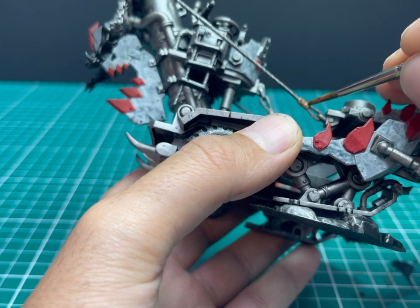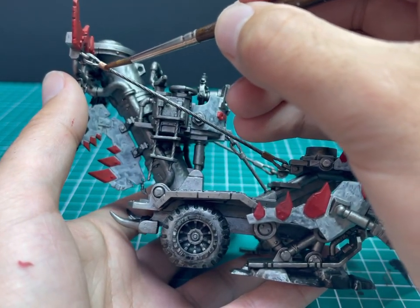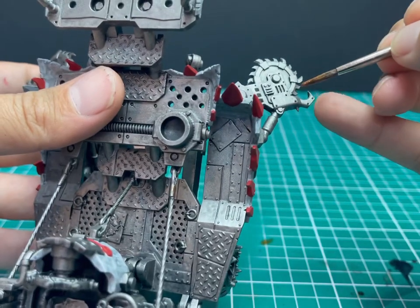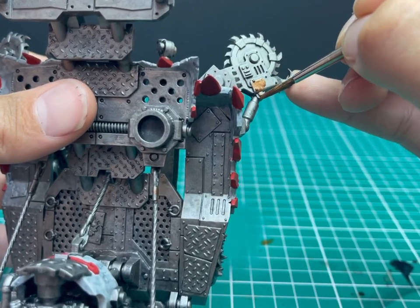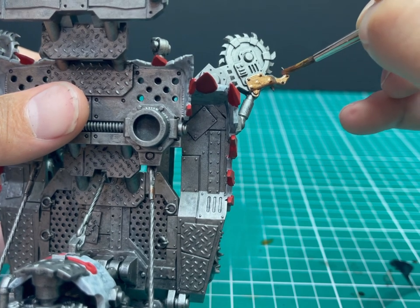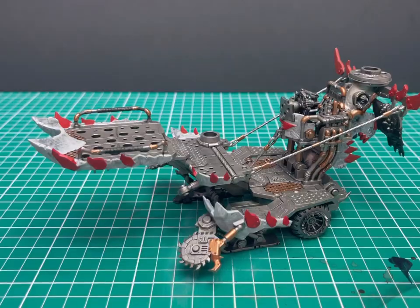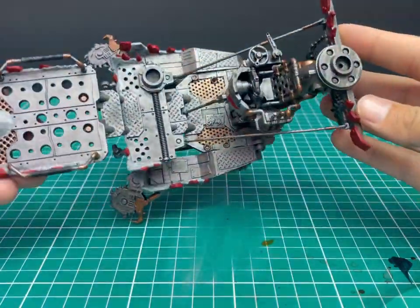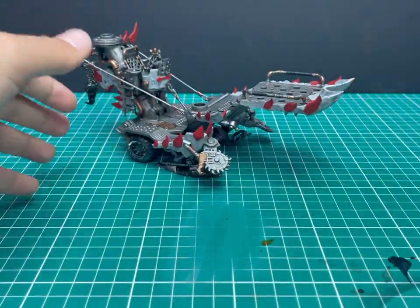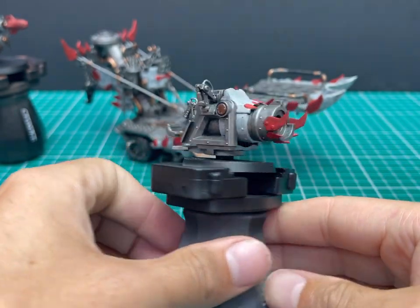Now on to the most tedious part of this paint job — picking out all the different parts that you want to be brass. You've got to break up all that metallic somehow. So I spent a good 40 to 50 minutes with Balthazar Gold, picking out all the different parts I thought would help break up all that silver. All pipework, nuts and bolts, all those kinds of bits and pieces — it was a case of literally picking apart, looking at the bits sticking out and picking a few to knock out in Balthazar Gold. There's no method to the madness. You can see all the pipes, the panel that the guys walk on. It breaks up all that silver quite nicely. And of course, the traditional brass-coloured bullets.